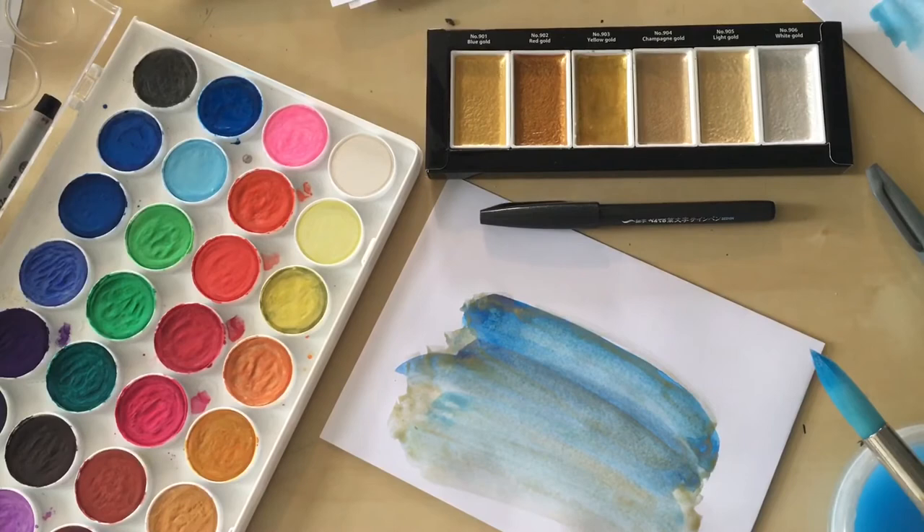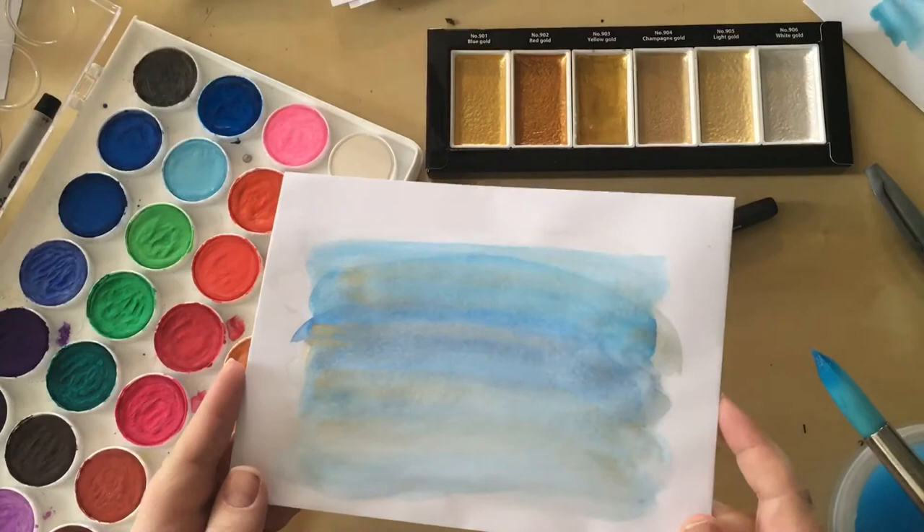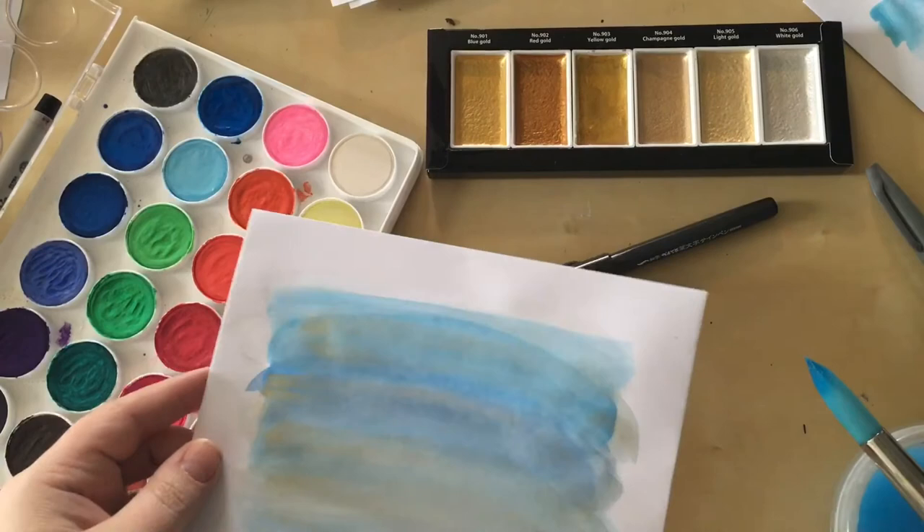I've got one that I did earlier that is completely finished. You can see it really catches the light — it's so beautiful and it just gives it a light background.